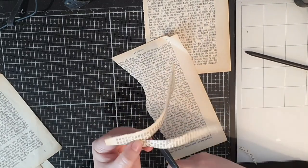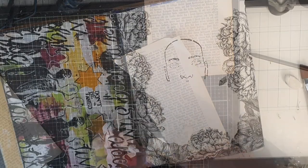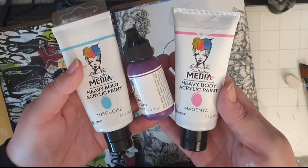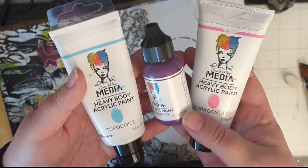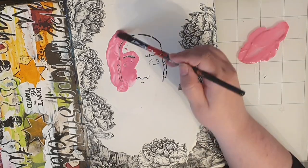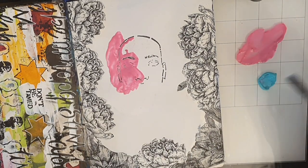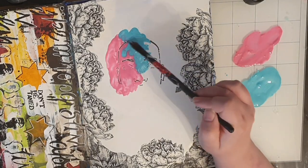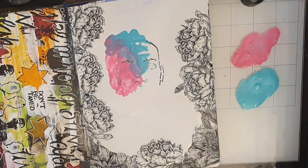Before I stick the hair down I want to color the face. I use Dina Wakely's paints in turquoise, magenta, and blackberry. I dilute them with water and cover the face in those luscious colors, helping them blend with my brush and more water. If you look closely you can see the embossed lines resisting the colors.